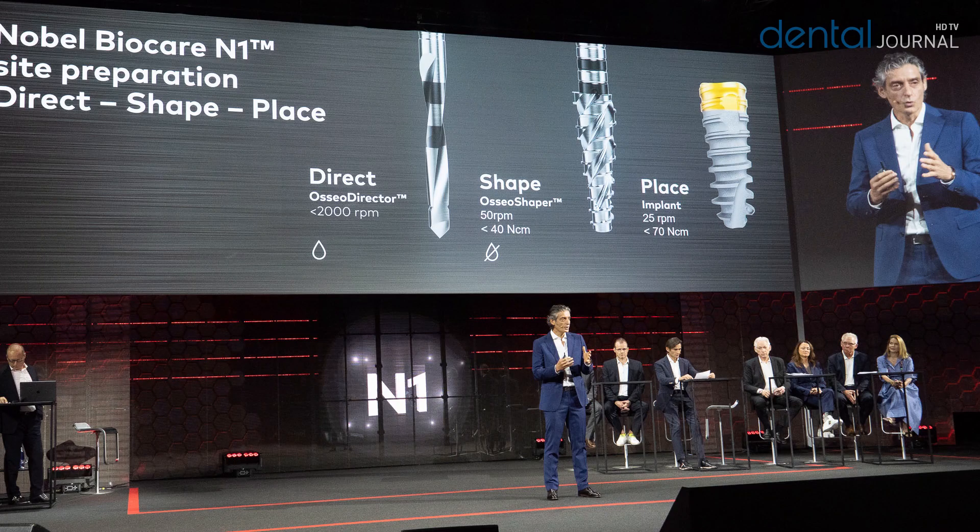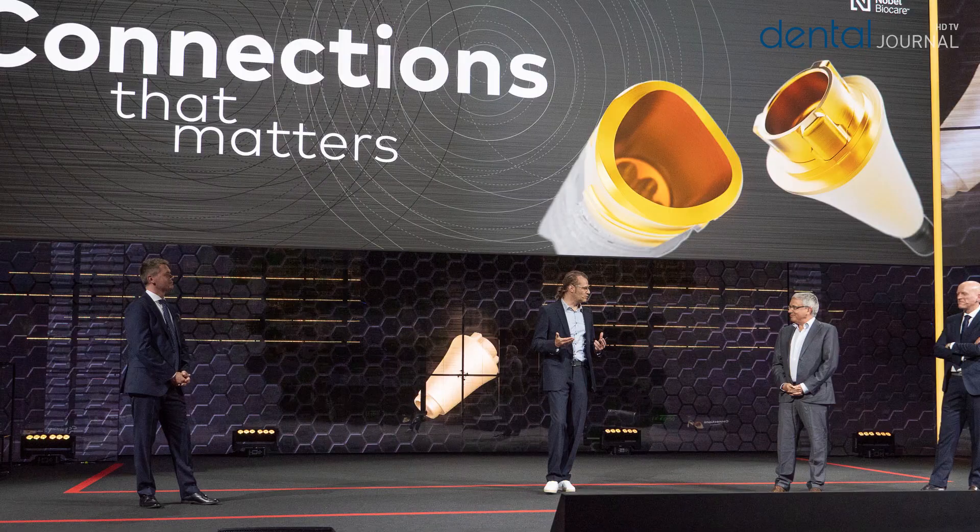Nobel Biocare just announced an all-new implant system called N1. It has some special features: one is the drilling process, but also the connection and the material are changed.